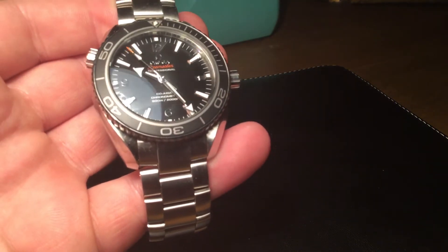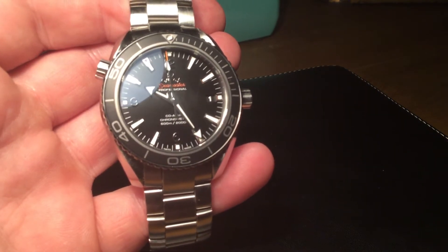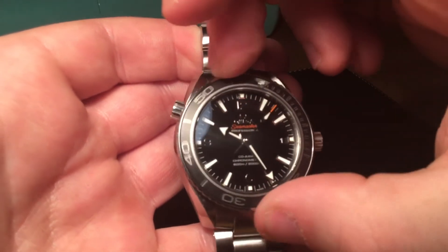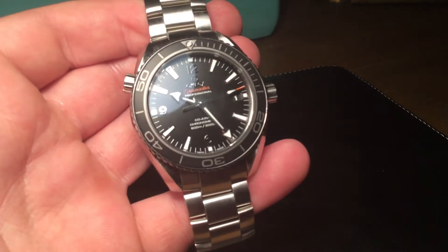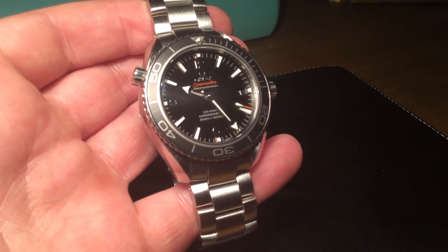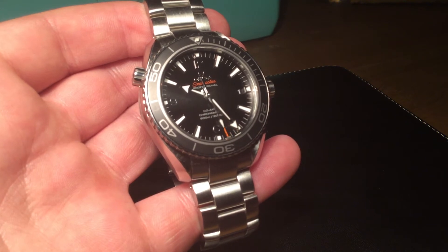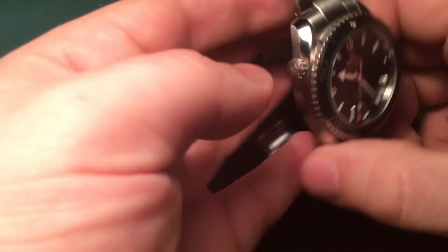600 metres water resistance against the Rolex Submariner, which is only 300 metres. So although the bezel isn't as good as the Rolex and the bracelet isn't quite as sophisticated and the clasp isn't as clever — remember this watch is £1,400 cheaper than the Rolex — it does have the longer 60-hour power reserve and the deeper 600-metre rating versus 300 metres. Those are a couple of strong points to remember. It's a really quality piece.